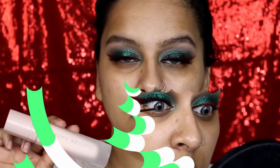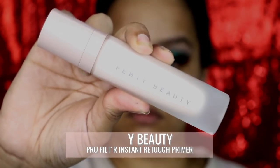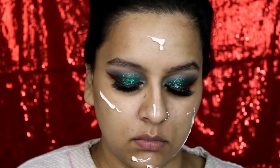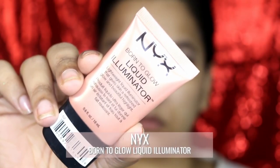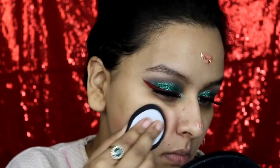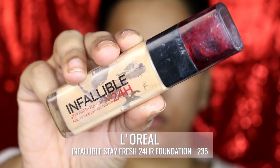Moving on to my face, I'm applying Fenty Beauty Pro Filter instant retouch primer. I had applied Smashbox primer water over my face just to hydrate first, and then a layer of primer. Then some liquid illuminator by NYX — this is going all over my face just to give me that natural glow which I don't naturally have.